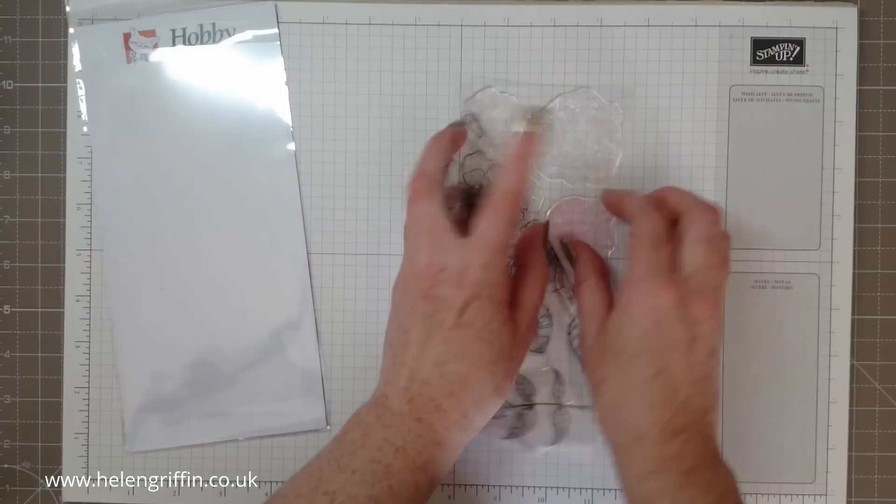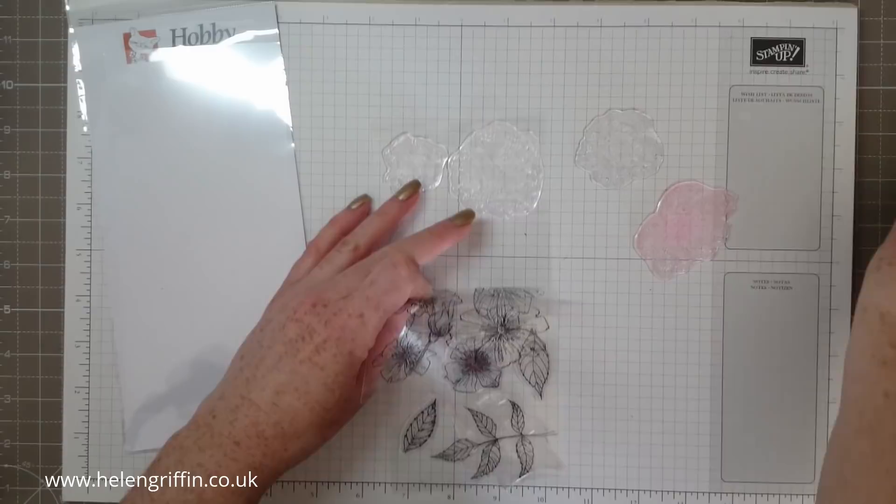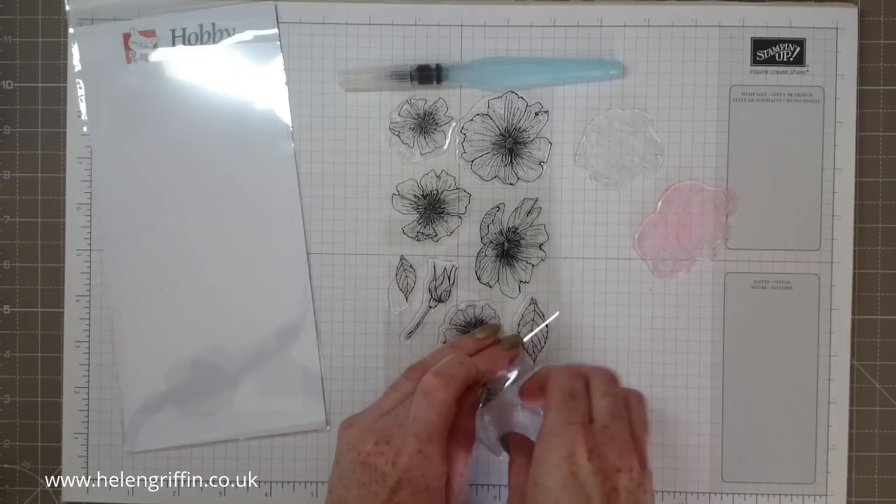I've definitely used this flower stamp, and this one here as well. We're going to do some watercolouring, so you're going to need an aqua painter or a paintbrush. I've used these leaves as well.